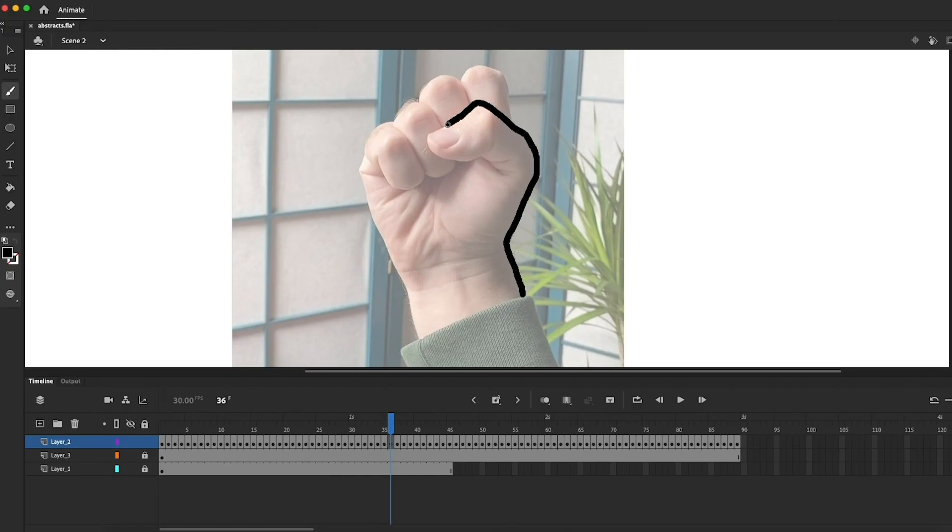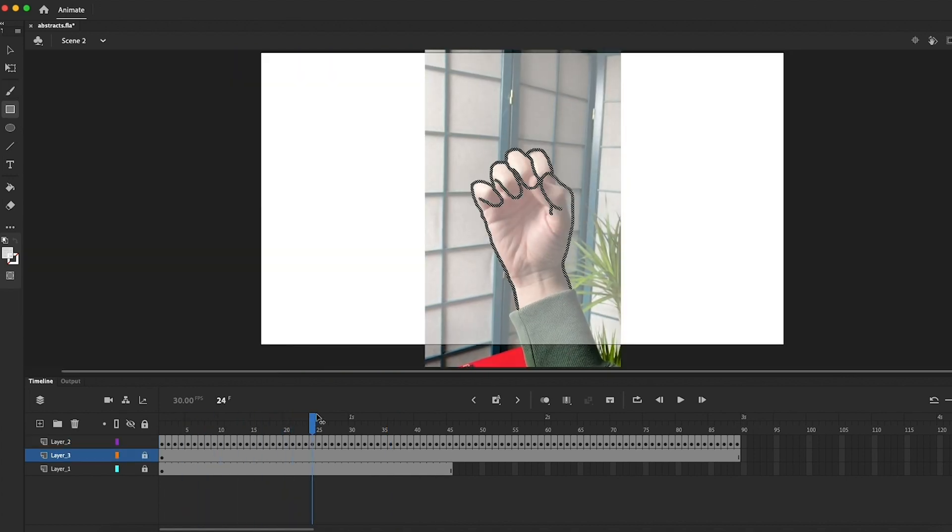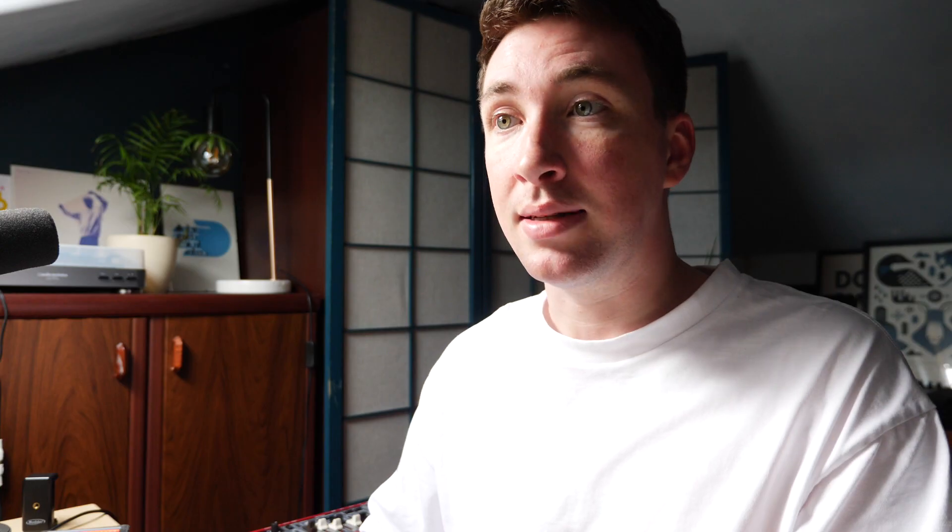From here it's just a case of drawing over each frame. This stage is kind of boring but it's weirdly therapeutic — there's something nice about a really repetitive task; I can just get lost in this for a couple of hours. After the drawing is done I'll hide the two layers underneath and see how it looks. I might go in here and there and tidy up some parts or adjust the timing slightly, but I think that works pretty well.